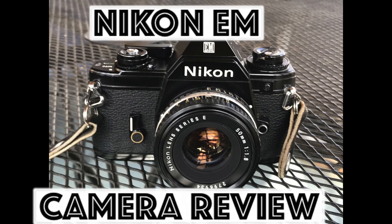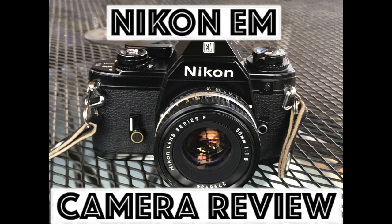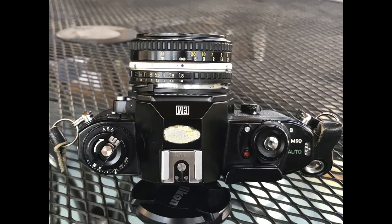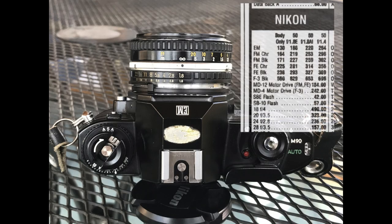This is a review of the Nikon EM, a camera which was introduced in 1979 and ran through 1982, and was Nikon's least expensive, lightest, smallest 35mm camera. I'm going to start off with a review of the controls, then go over my likes and dislikes, a little bit about the history of the camera and my history with it, and then I'll show some pictures I've taken with it.